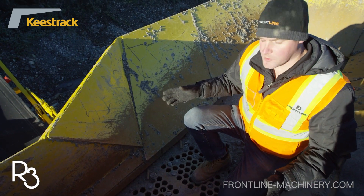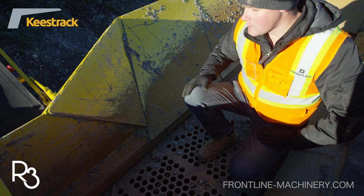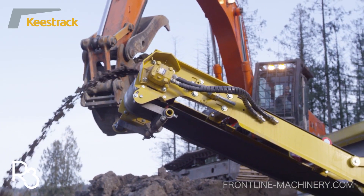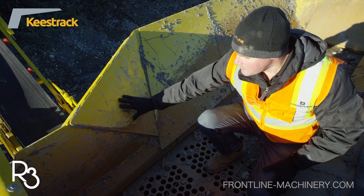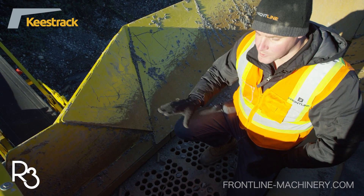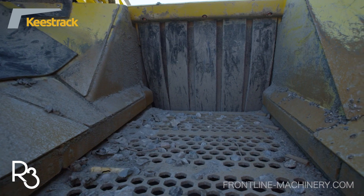Right now we're in the feed hopper, at this portion just prior to the material entering the impact crusher. Keys Tracks has not gone with a symmetrical design here — it's actually been engineered to be asymmetrical. The reason for this is that when you get an elongated piece of concrete, asphalt, or rock coming down the feed channel, with the asymmetrical feed hopper, the rock or concrete hits this first, turns that piece, and then it goes through the crusher without jamming up. That's something unique to Keys Tracks, and it's a very well thought out solution to overcome a very common problem: bridging and jamming in these feed hoppers.